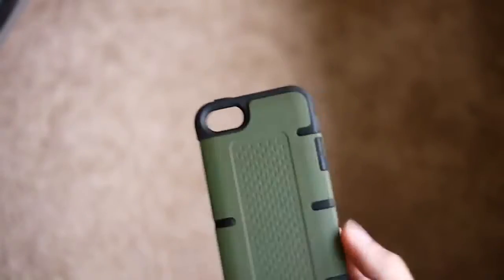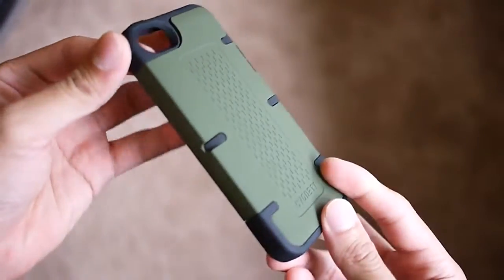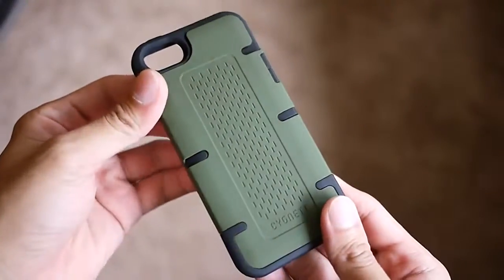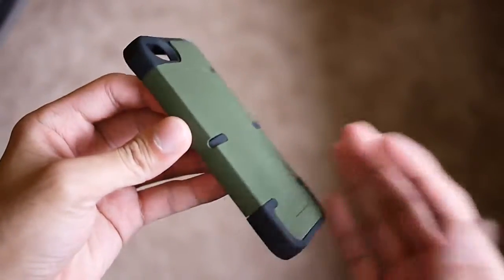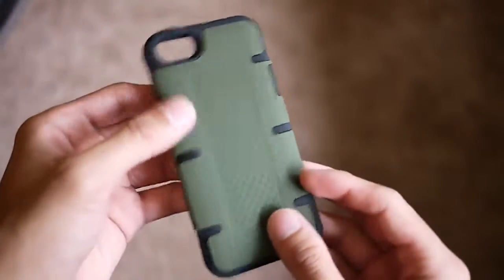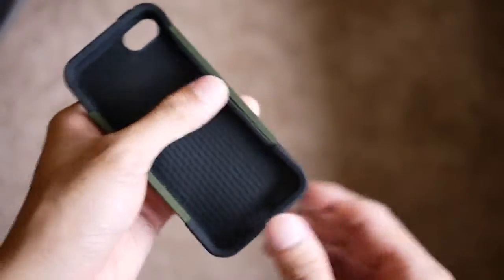The last one we're going to take a look at is called the Signet Workmate Case. It's a more rugged type of case for the iPhone 5 and it is drop-resistant. So if you're going to be more active — if you like to run or exercise — it's something you want to look at, because it's going to protect the iPhone 5 a little bit better than the other two cases.